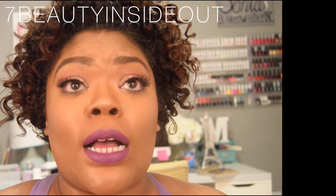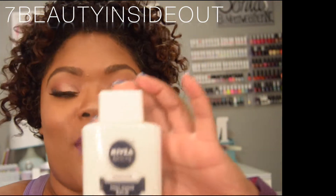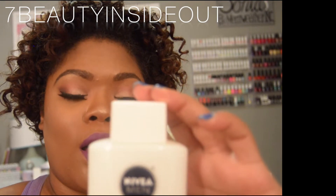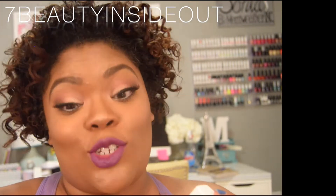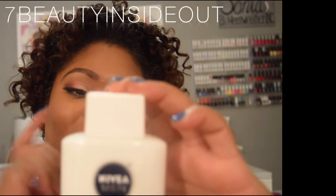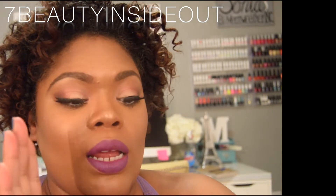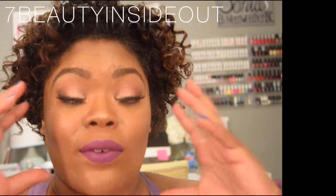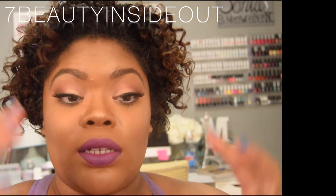I was watching Nika Tutorials and she had a video where she used this as a primer. This is the Nivea sensitive post shave balm. I use this as my primer. I have combination skin — a really heavy oily T-zone and my other areas are either normal or dry depending on the season.